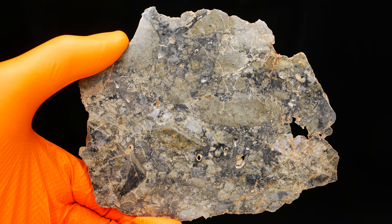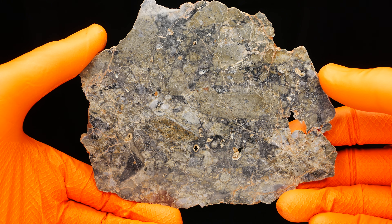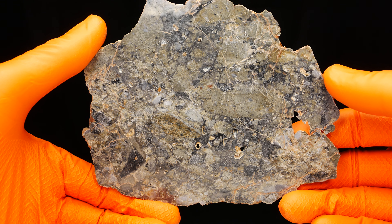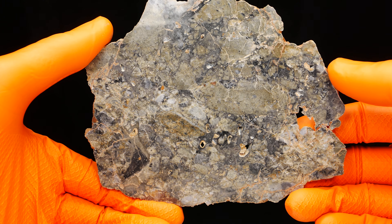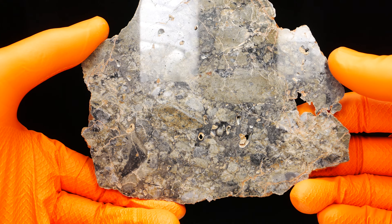This is a troctolite full slice. As you can see, there is a lot going on on the surface. The slice has a mirror polish on one side.